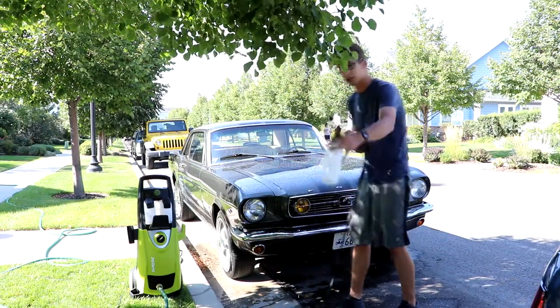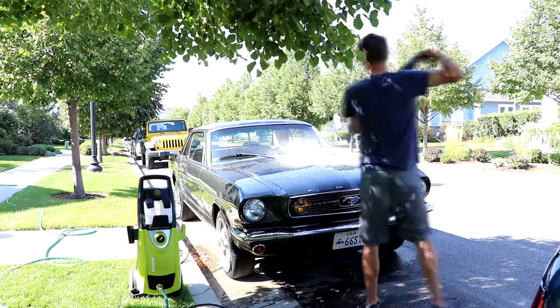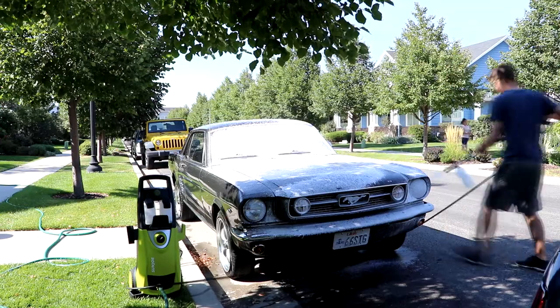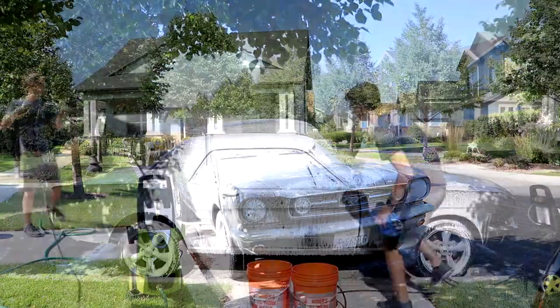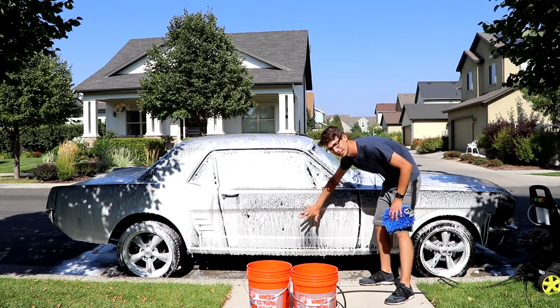Now that your car is all doused, attach your foam cannon. Now that you've got your foam on your car, let it kind of soak into the paint and let it kind of pull everything down.